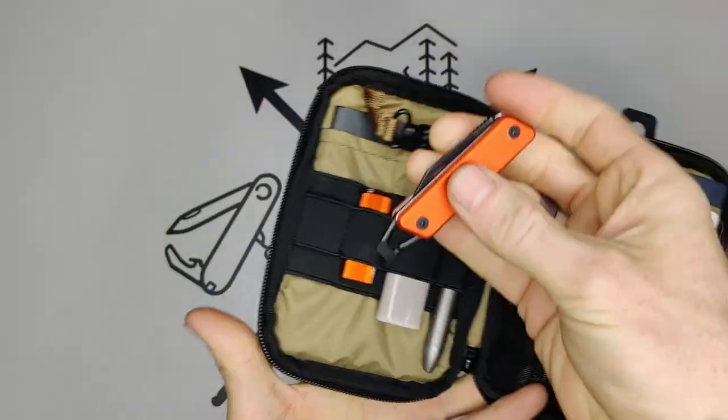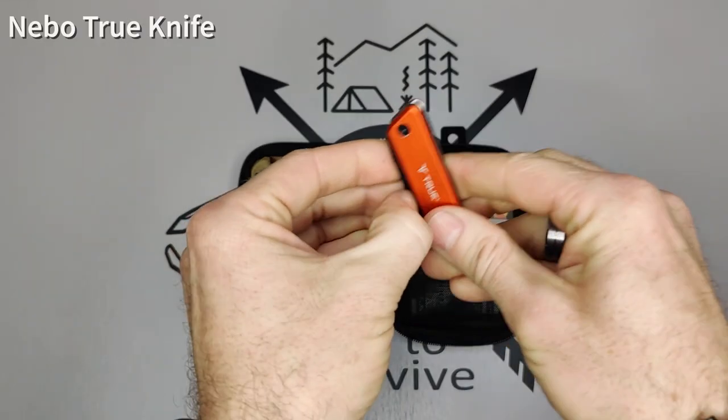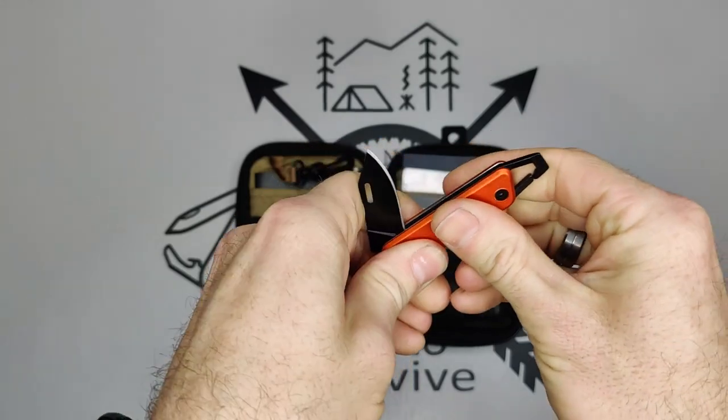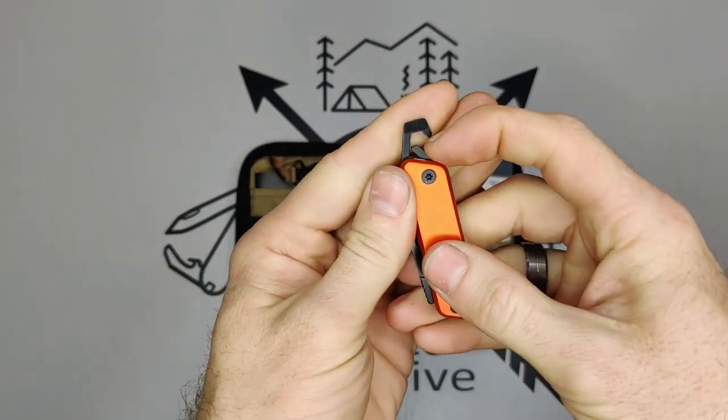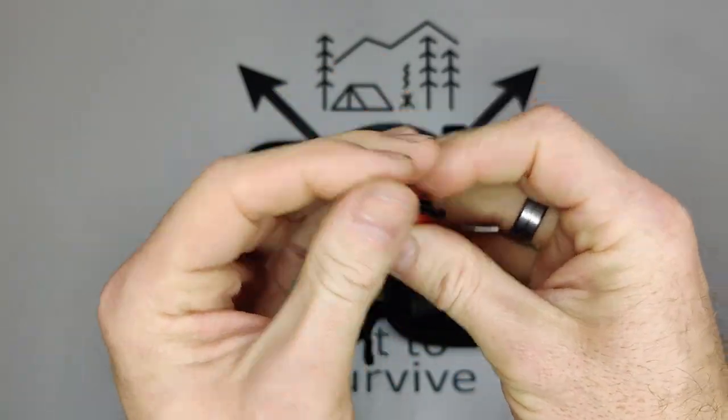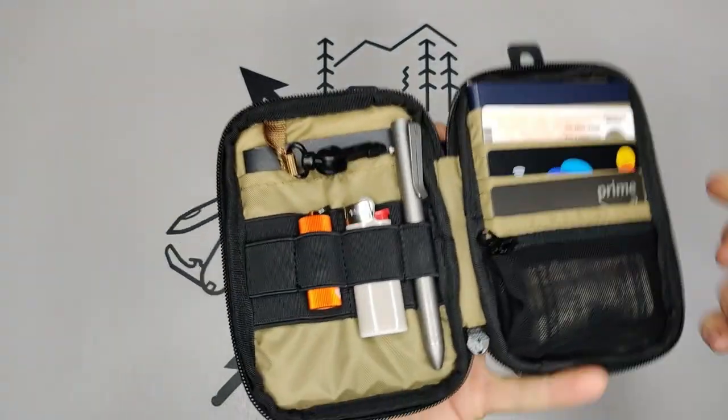I've also added this True Utility pocket knife — a nice little knife with a pocket clip, and the tip of the pocket clip actually works as a pry tool or large flathead screwdriver.